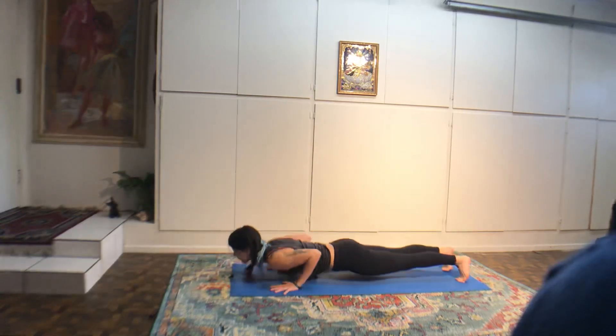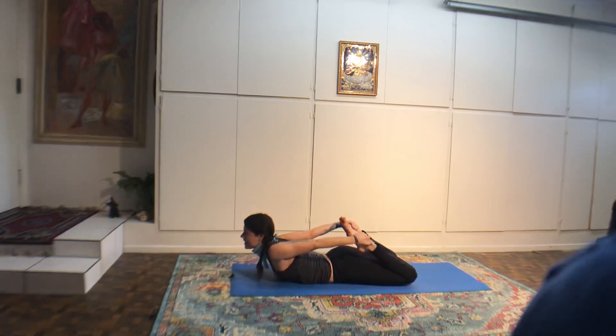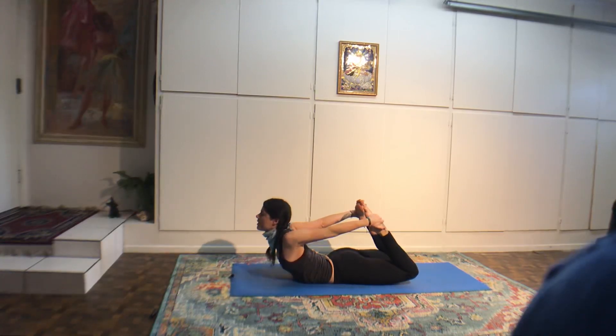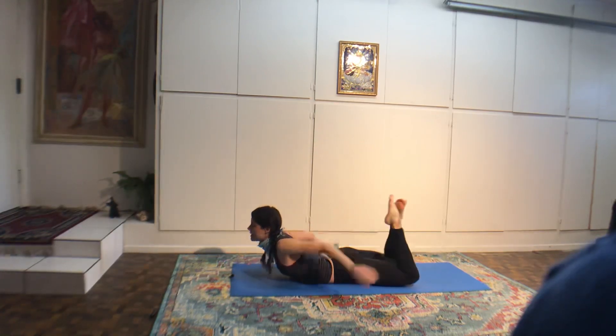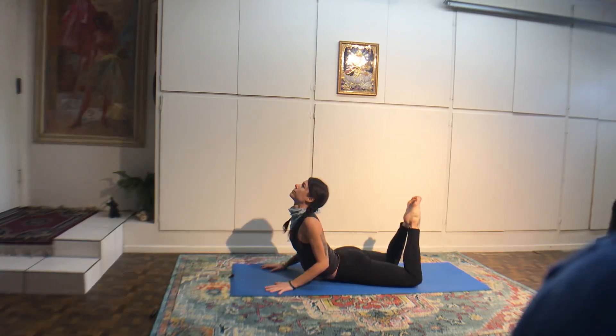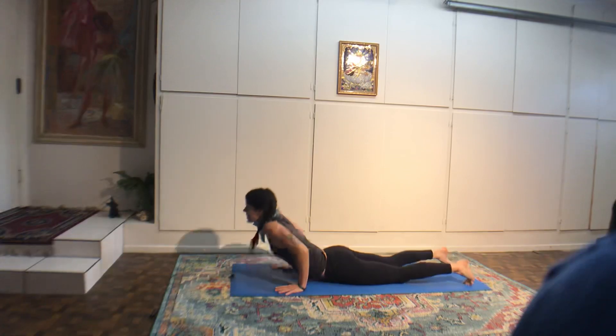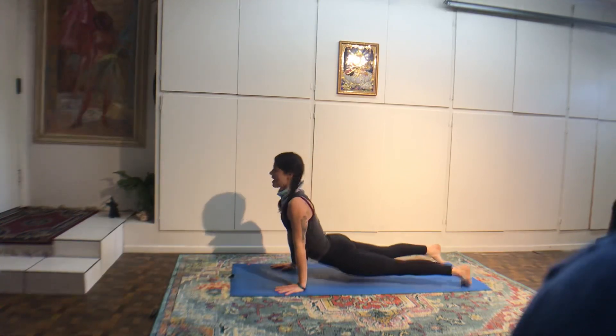Right knee bends behind you. Sole of the left foot can touch your right knee, or pick up your foot and put it onto your hip crease. Reach around your back, catch hold of the left foot with your left hand. Right hand palm face out under the knee. Gaze out over your left shoulder for four Ujjayi breaths.